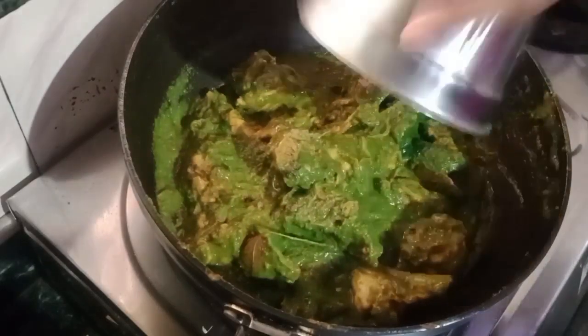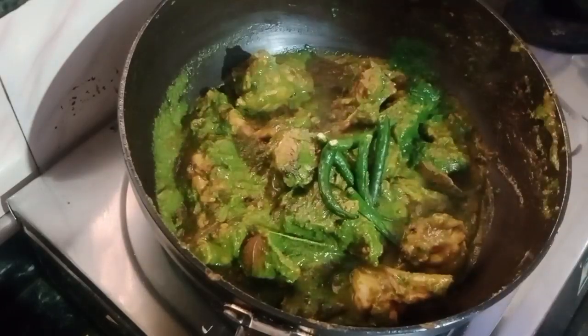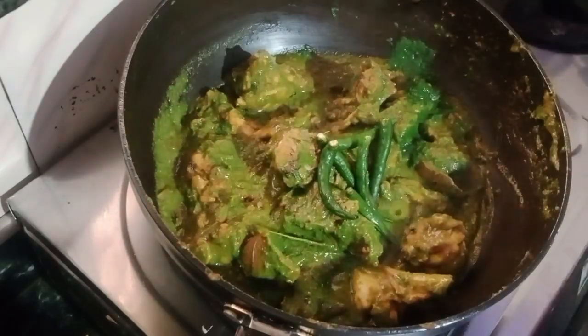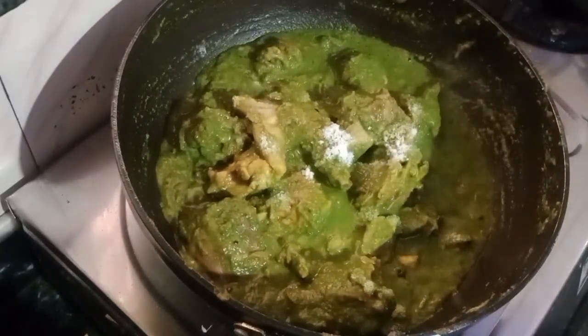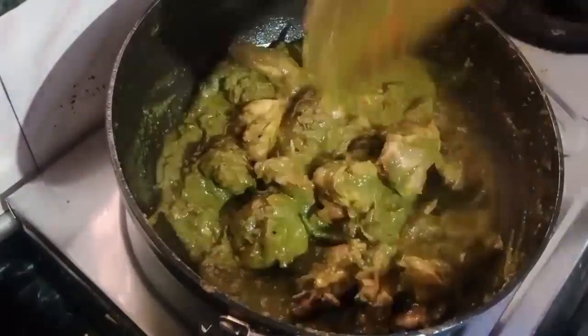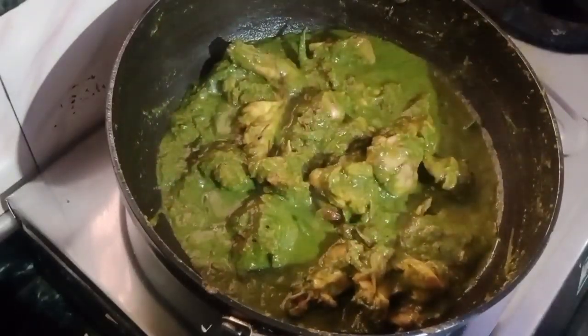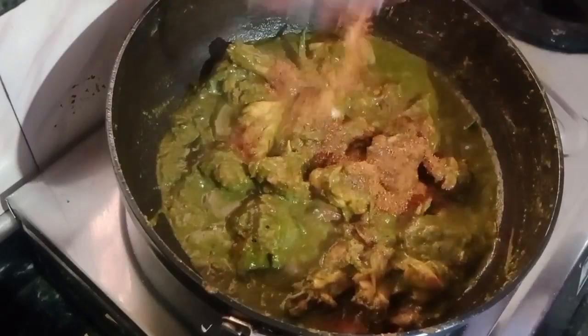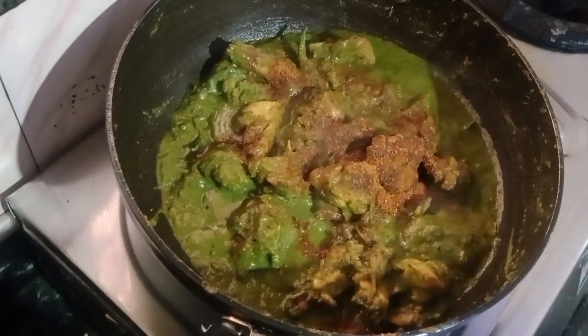I have a green paste. We are making green. She will add green. We are giving this green.